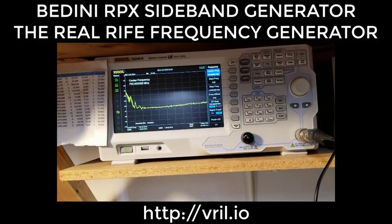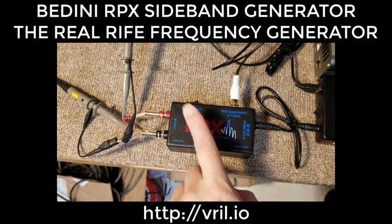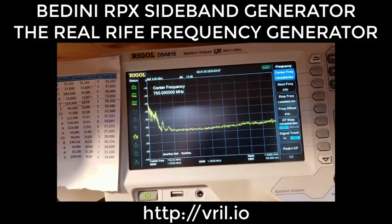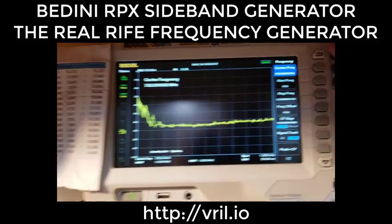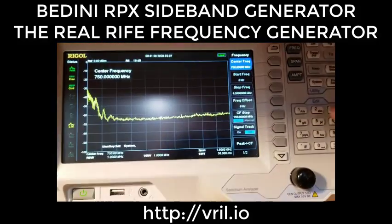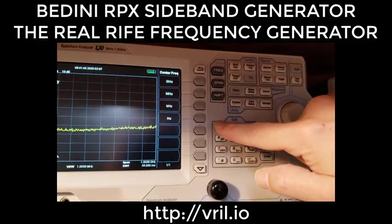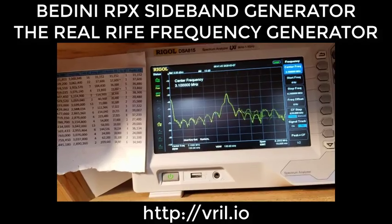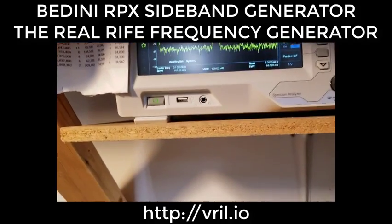Give it a second to boot up. It's already hooked up to the RPX — the 3.1 MHz fundamental is already running. I'm going to hit center frequency, enter 3.1 MHz, and we can see we have a peak right there bouncing around. I'm going to turn the signal generator off.